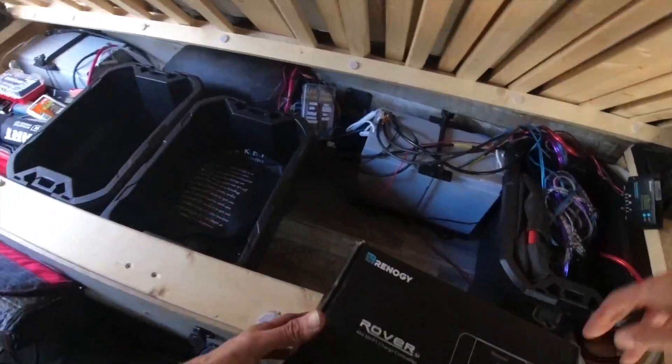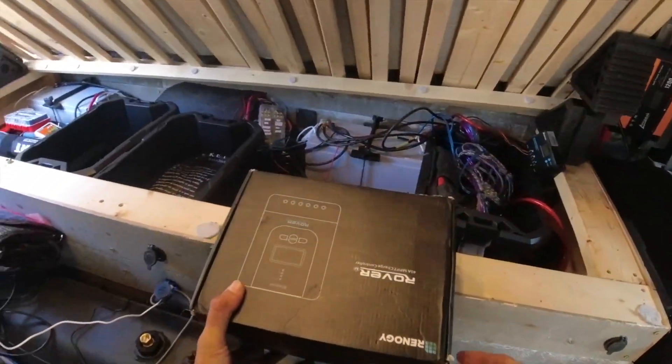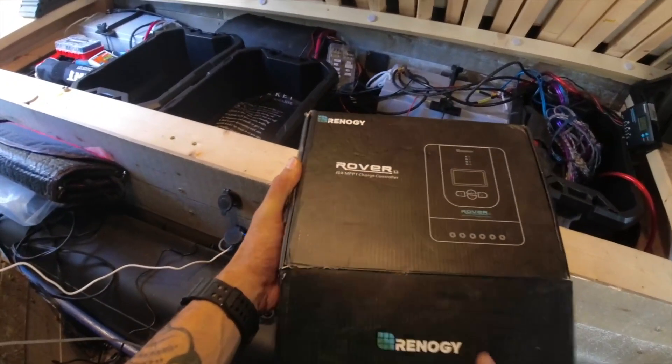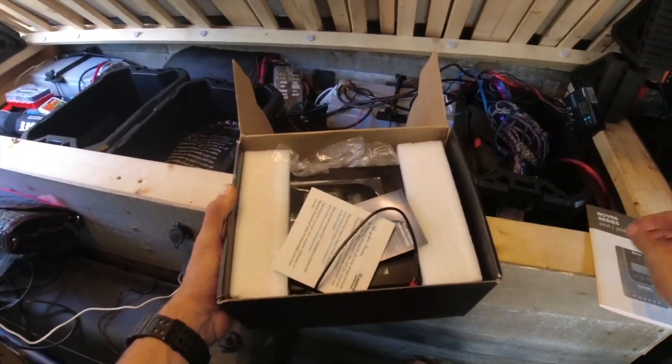Hi everyone. I'm here camping on my own, off the grid up in the mountains, and I figured it was a good time to install my new Renogy Rover to replace my Renogy Wanderer. I needed a bigger and better system, so without further ado, let's unbox it together and install it right away on my solar system.